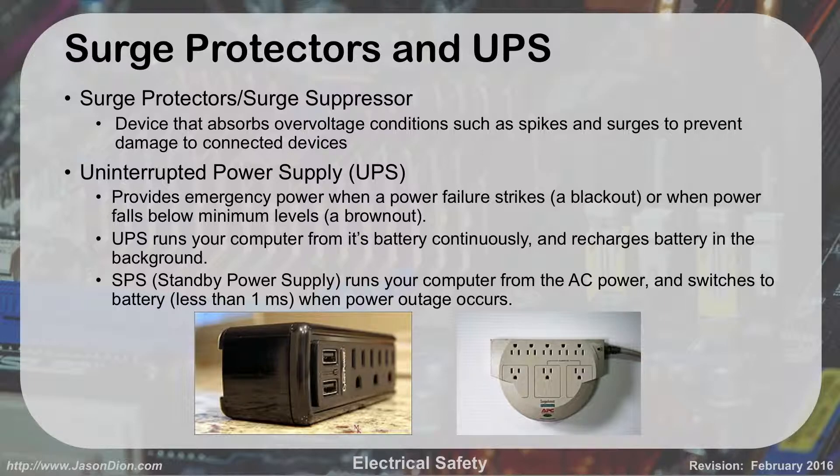UPSs take this a step further — they do surge suppression, but also have a big battery to provide emergency power so that if you have a brownout or blackout, your computer can continue to run. The UPS runs your computer from its battery continuously and recharges the battery from the wall outlet. A standby power supply, or SPS, is similar but actually runs from the wall and switches to battery only if power goes out. UPSs are better because they provide line conditioning. For the A+ exam, they always talk about UPSs — SPSs are rarely mentioned.